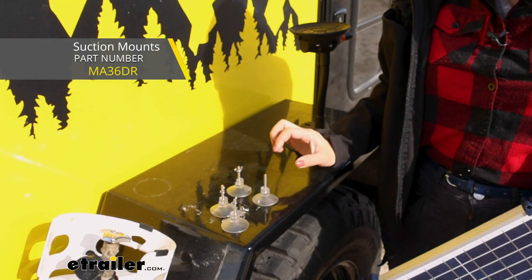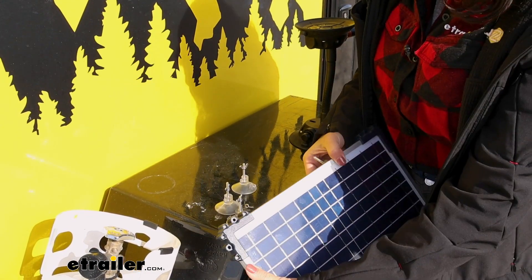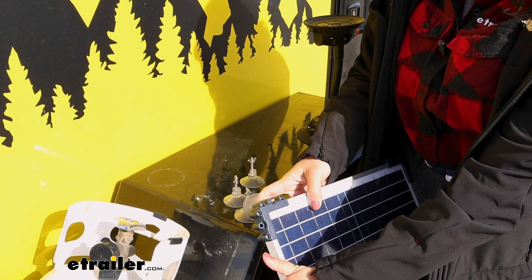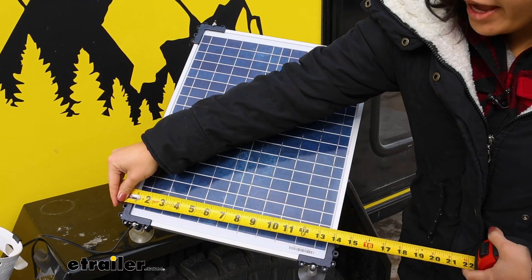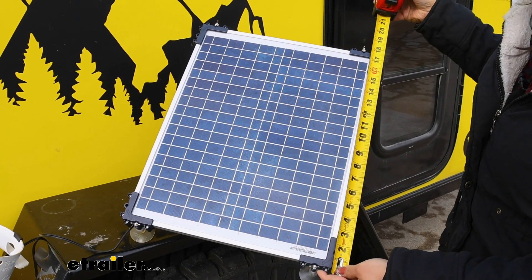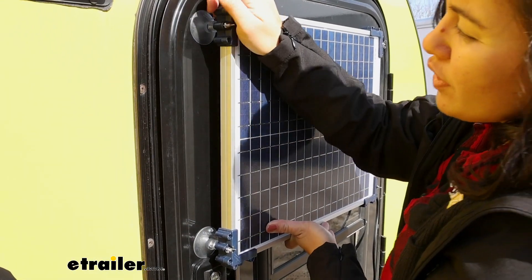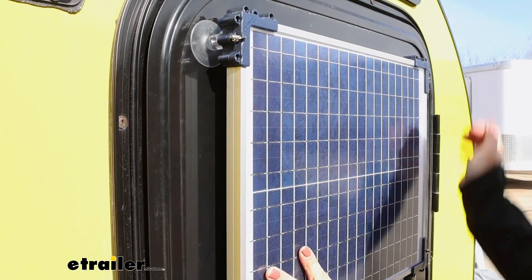One option is these four suction cups that Optimate offers. Instead of using the holes for bolts, you use the holes for these suction cups. They fit through, tighten down, and attach to your flat surface. The panel is 14 and a quarter inches wide and 18 inches long — and that includes the brackets in the corners. Just find a flat surface, push on the suction cups, and they adhere to your surface.